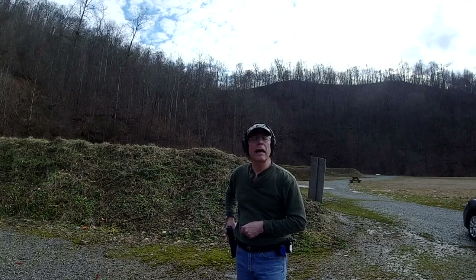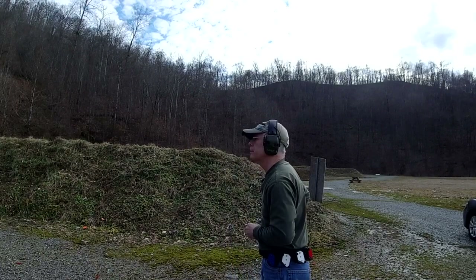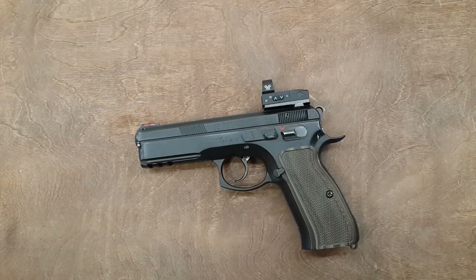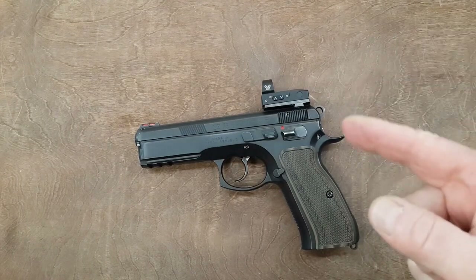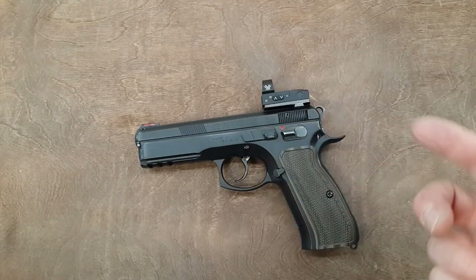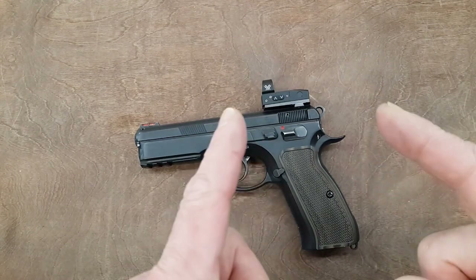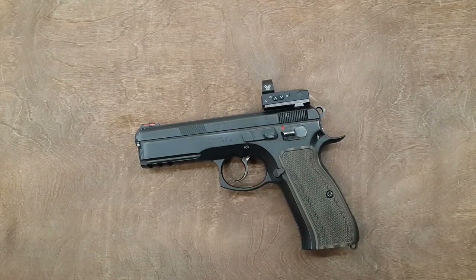The groups are definitely tighter together compared to iron sights, so that is a big plus of the Red Dot. Go for it, try it, but know that if you are going to get a Red Dot you better be committed to train with it. Some people buy handguns and say they want to shoot but never find the time or will to train — this is a waste of money if you are not going to train with it. And that's it — until next time, see you guys!